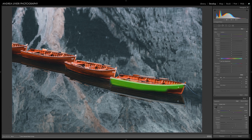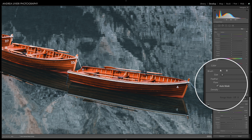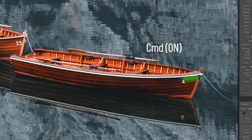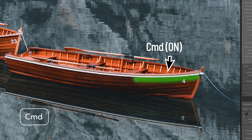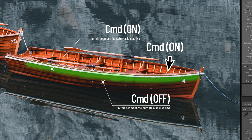Auto Mask constrains the edits of the adjustment brush to a narrow band of colors very close to where you originally started brushing in your adjustments. Say you are trying to mask an object that has a straight edge. You can select the Auto Mask checkbox to enable or disable it, or — here's the trick — you can press Command to keep the Auto Mask active as long as you hold down the Command key. This can save you a lot of time and effort. It's not always perfect, but it's a powerful tool.